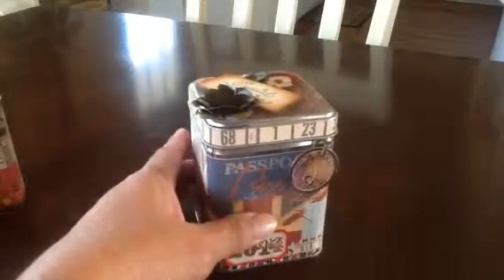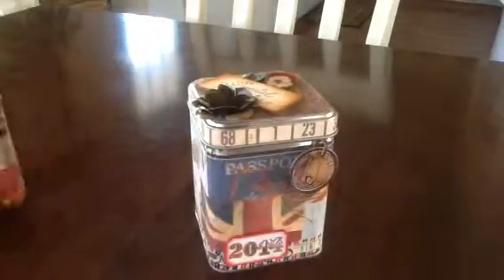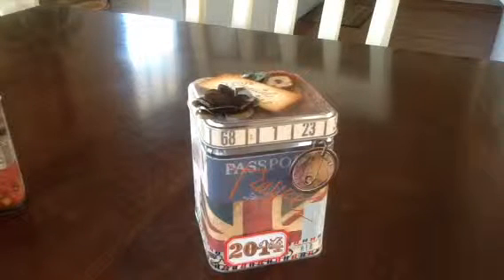Hi everyone, this is Suzy from Created2Craft.com and I have a video today. I just want to share a few things that I made. These are all things — three of them are ultra tins and one of them is an ultra jewelry box. The actual finished ones are for sale in my Etsy store, but I also sell all these tins and the boxes where you can do your own.